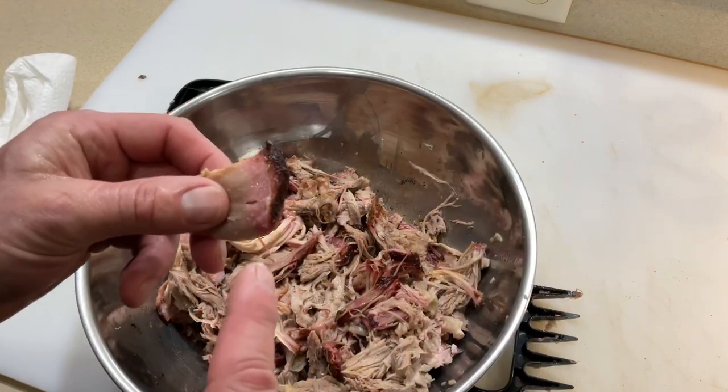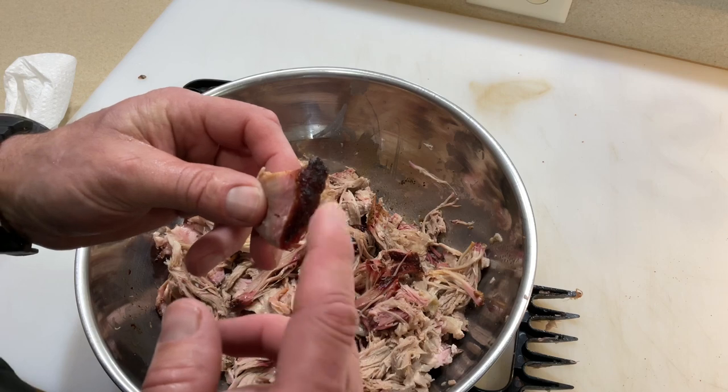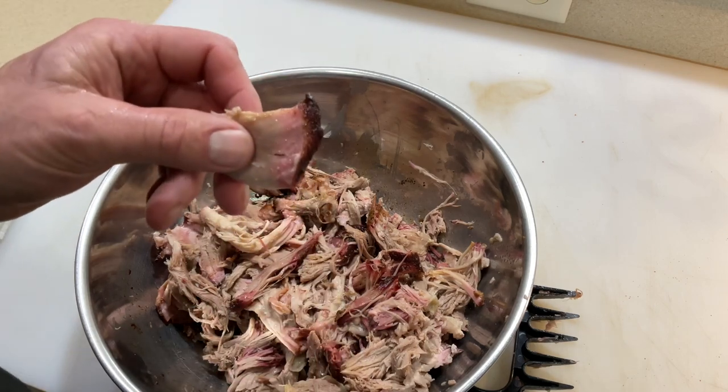In a snowstorm, look at how moist that is. It's my favorite because it's got the crust on the outside from that seasoning and a smoke ring right there.